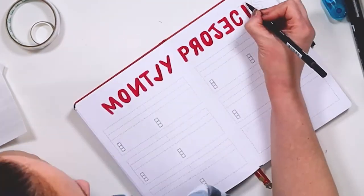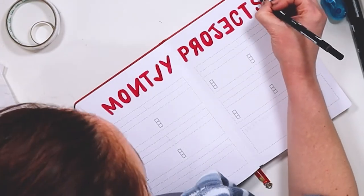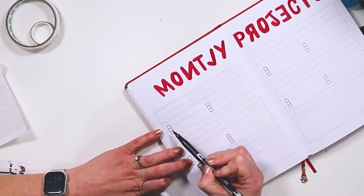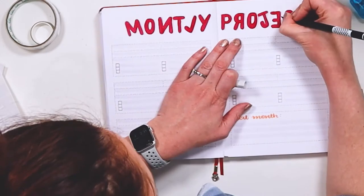That is the last spelling error I make. So if you're a perfectionist and this is driving you crazy, don't worry — other than the backwards letters, the pain is over. I did not make any more spelling errors. If I did, please don't tell me. I don't want to know.